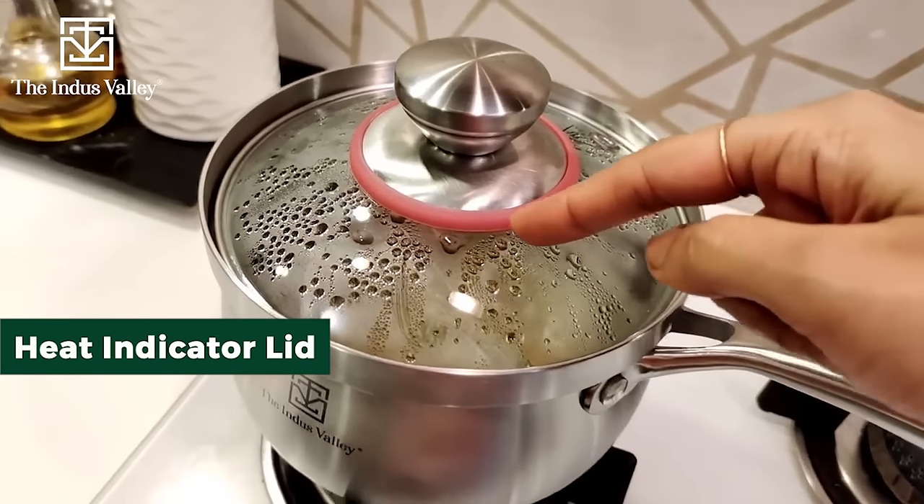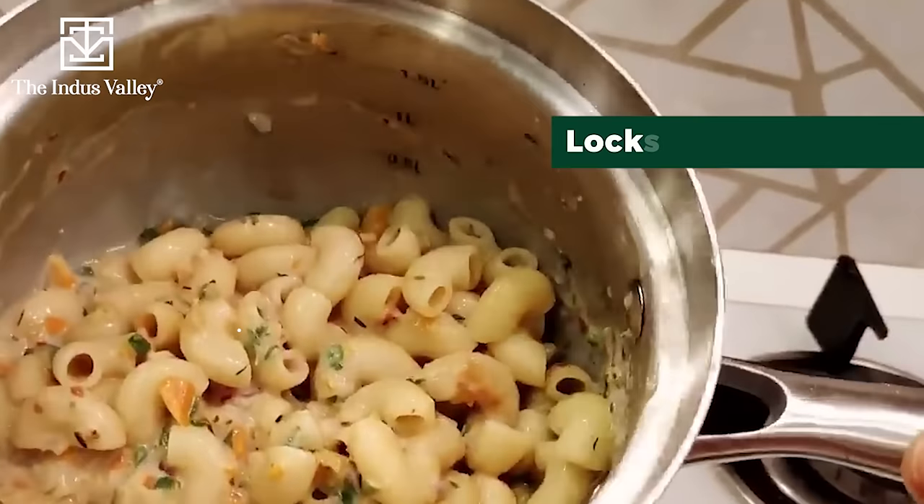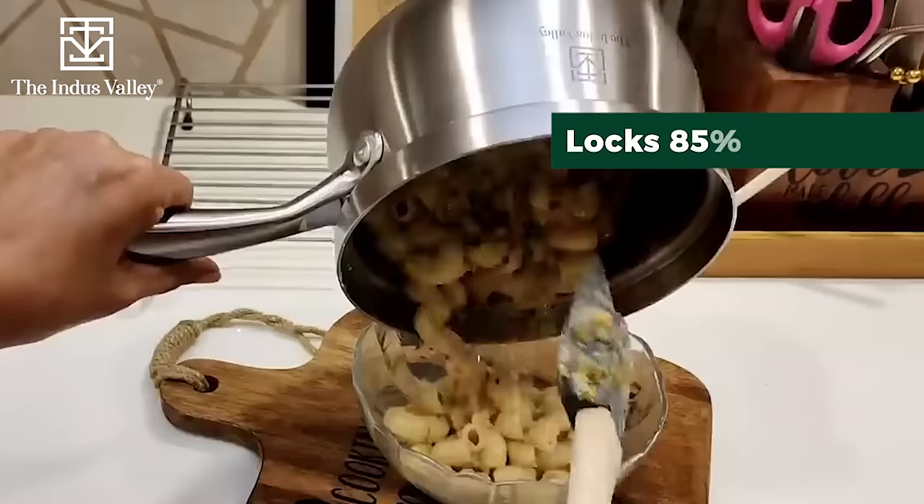This lid changes color — when you start eating food in it, the lid transforms and turns red. It also preserves 85% of the nutrients in your food.